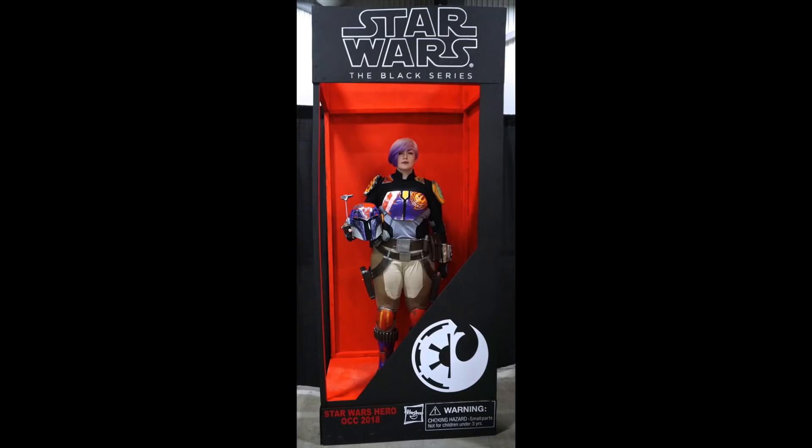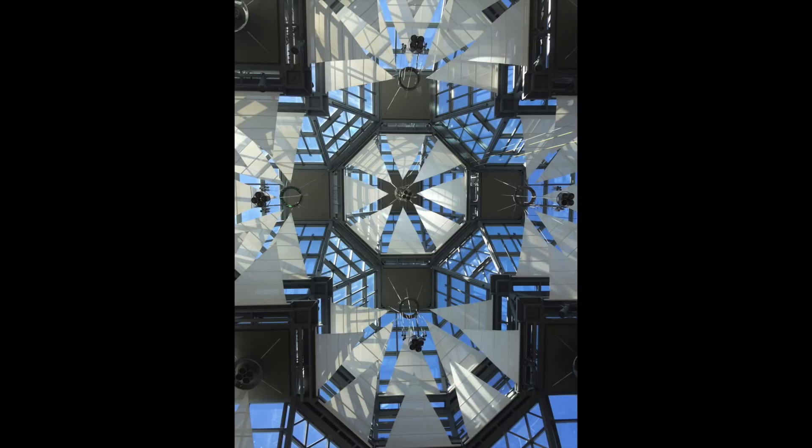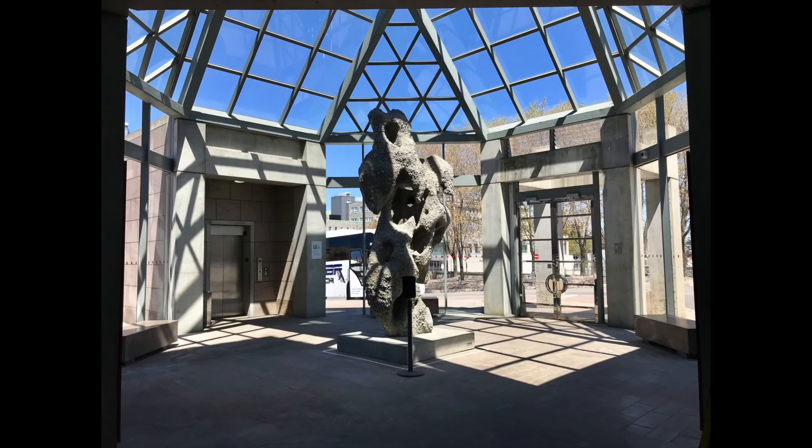I'll insert some pictures here. Ottawa Comic Con was awesome, and then the next day we actually went to the National Gallery and I have some pretty cool artsy shots from that as well.